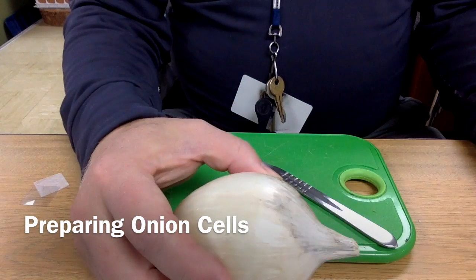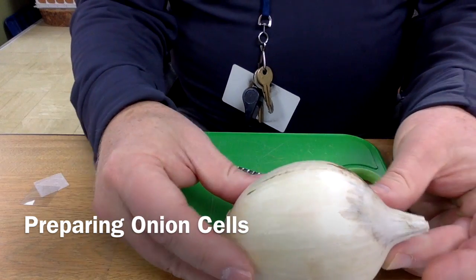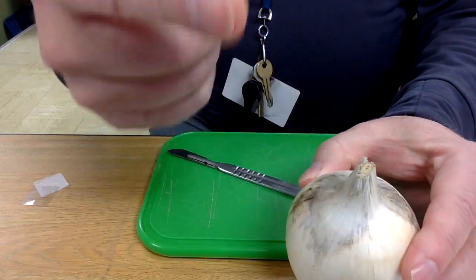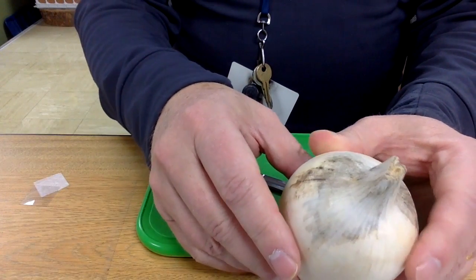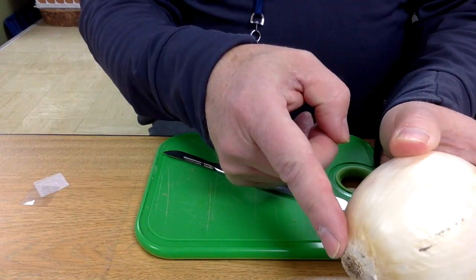Today we'll be preparing some onion cells. This part of the onion grows below the soil, heading up to the stem leaf, with little roots coming out of here.